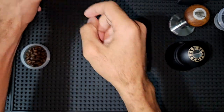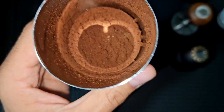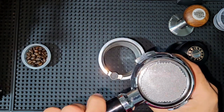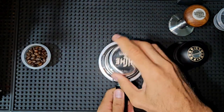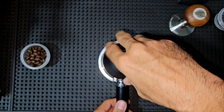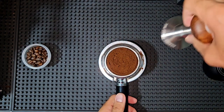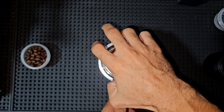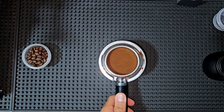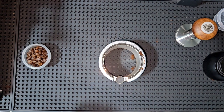It works as a plunger. That's the first coffee ready. We'll do a quick puck prep now — very simple puck prep, just like that, and then tamp.